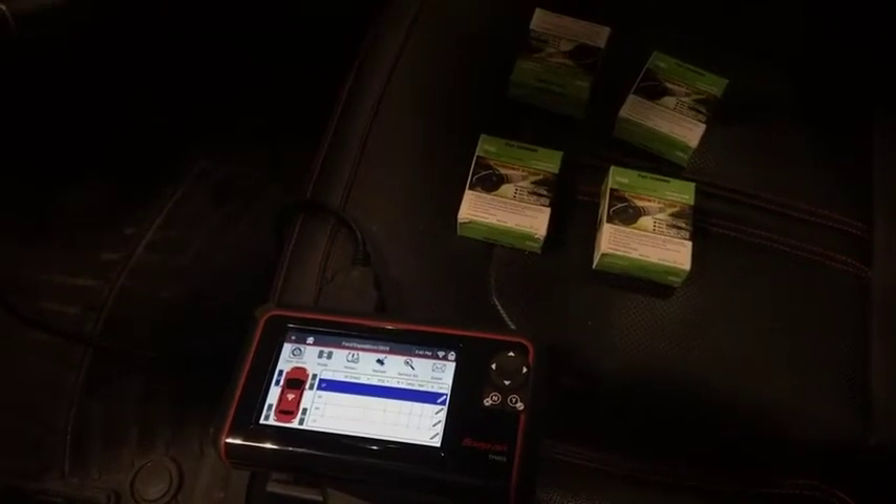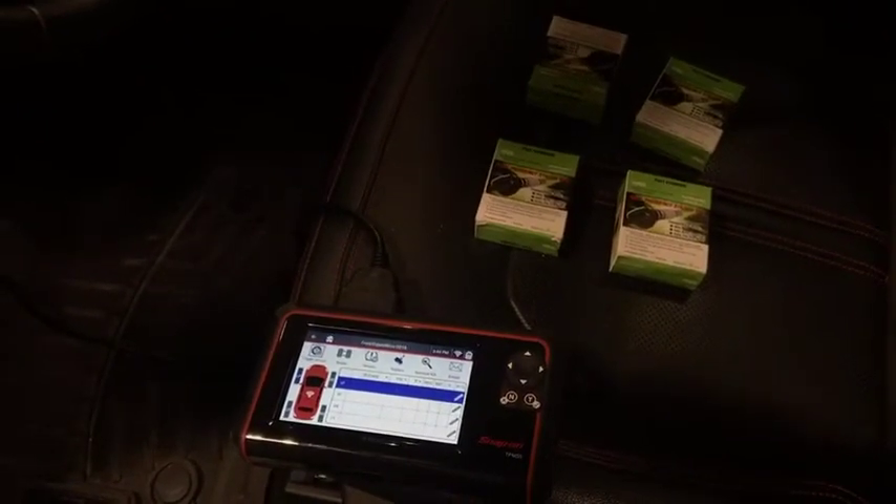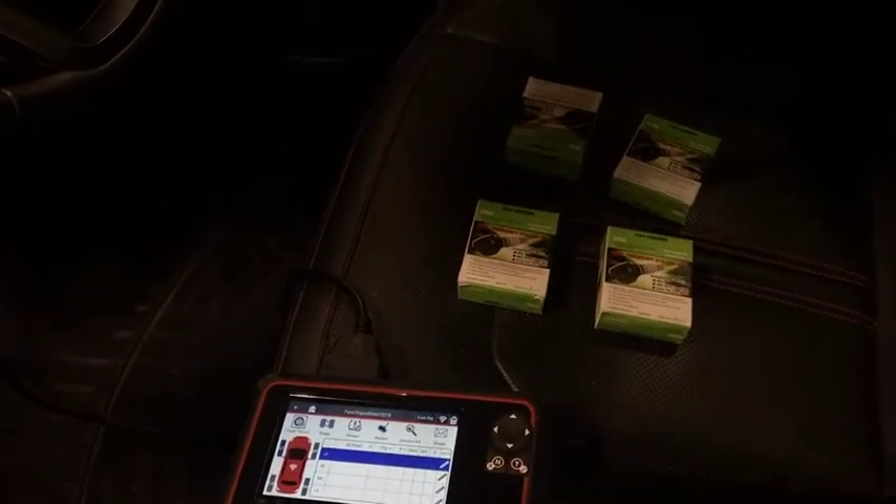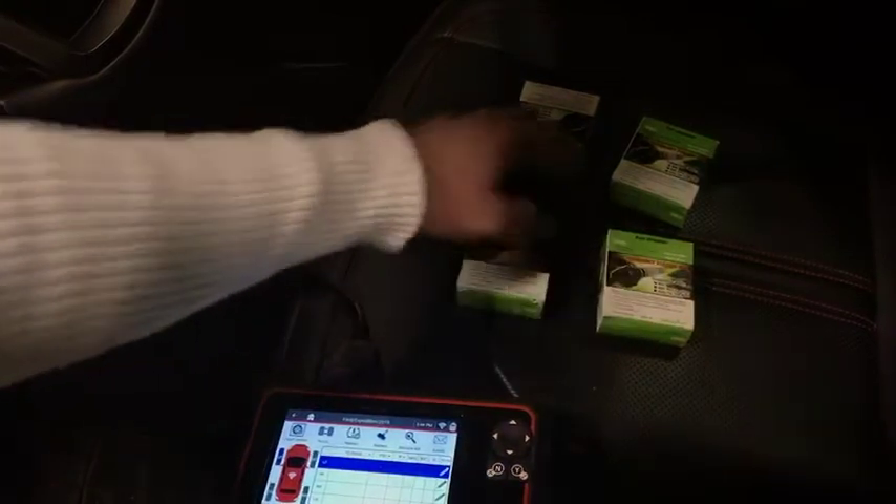Hello everyone. Today I will show you how to retrieve sensor IDs with the TPMS 5, how to retrieve the IDs from the ECU of the car, and then program those sensor IDs to the new sensors they're replacing.